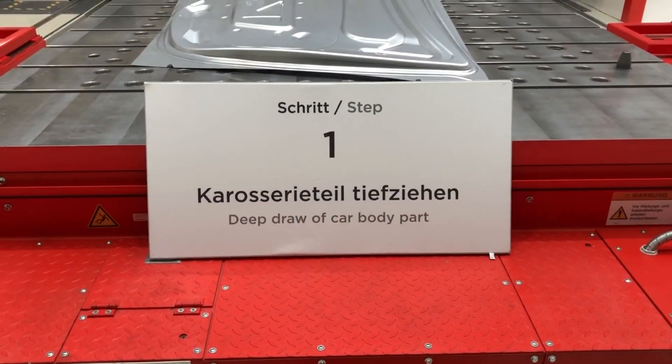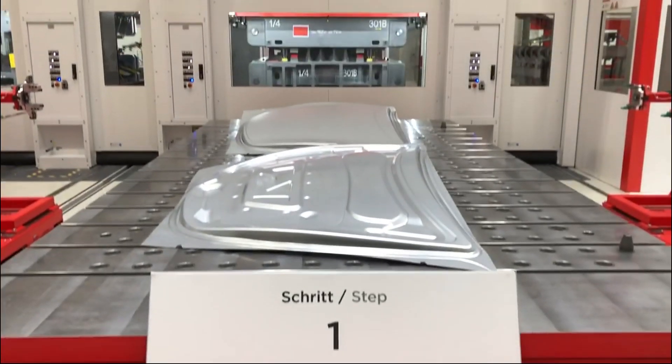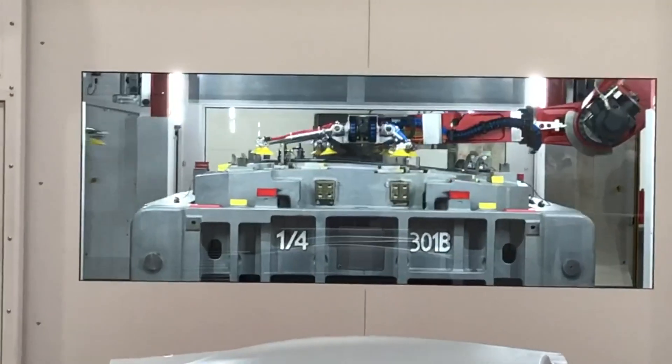The first step of the press forming process is the deep drawing of the car component. On display in front of the press was the front lid — two components. In the rear, through the window, you can see the robot delivering the raw sheet metal piece from the right to the press.